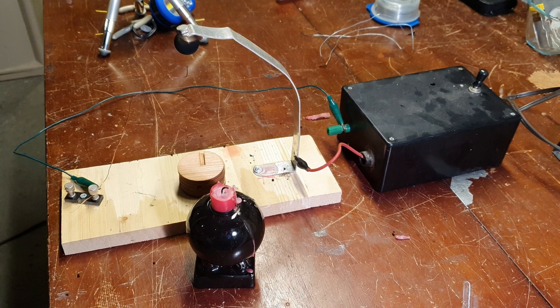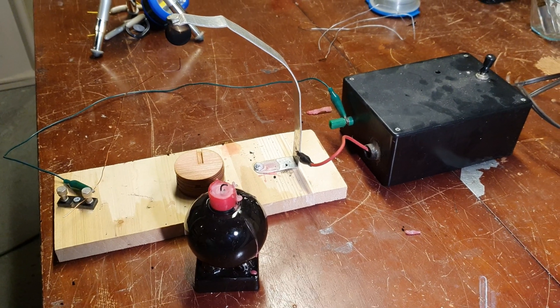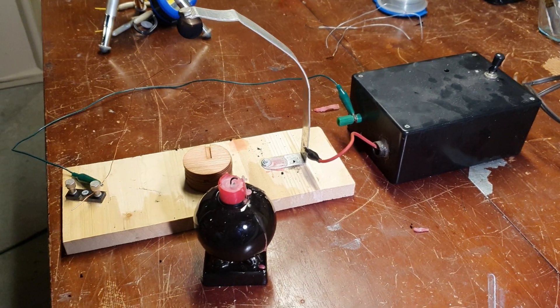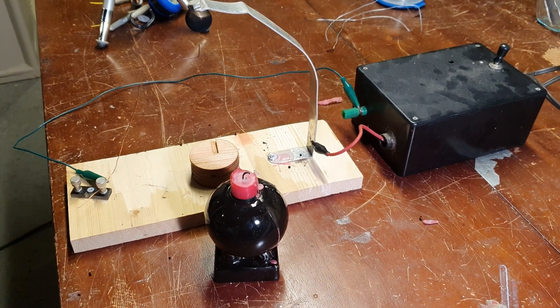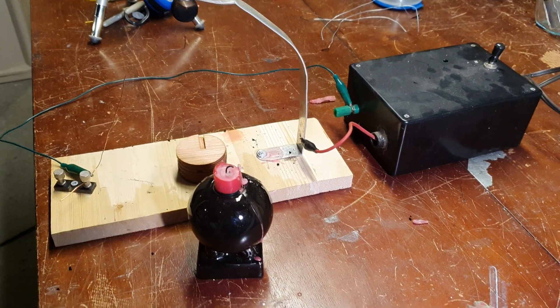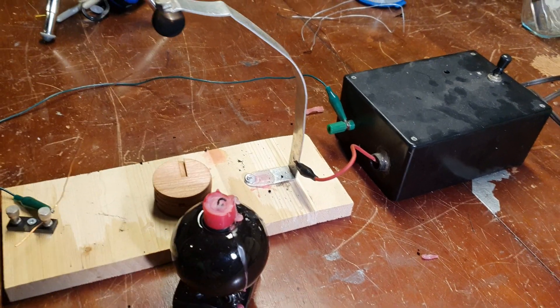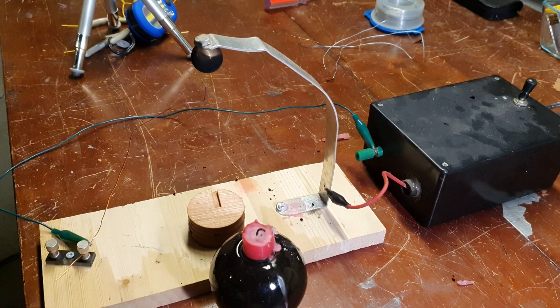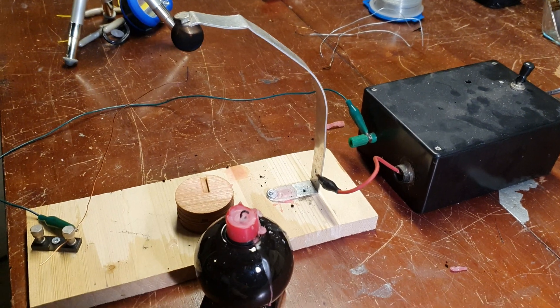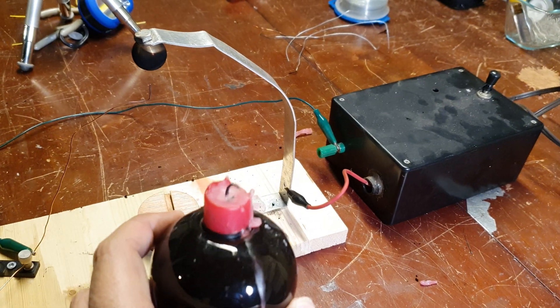Hey YouTube, welcome back to Spark Starter Channel. I'd just like to share a little project I've been working on for making your own carbon nanotrees. I noticed this about 10 years ago when I was doing a high voltage spark project and experimenting with putting arcs into candle flames.